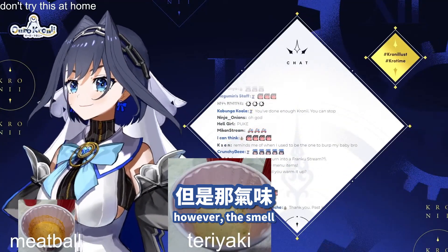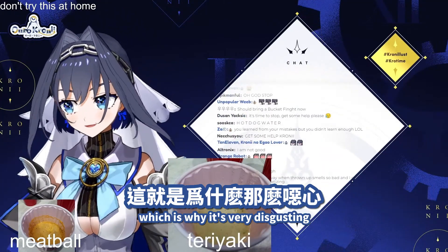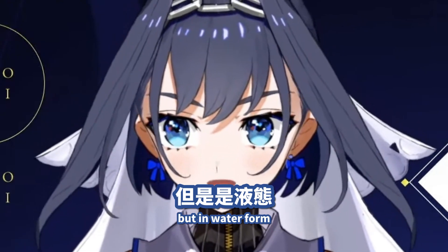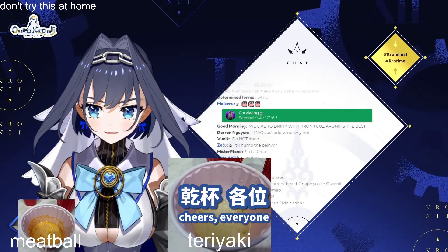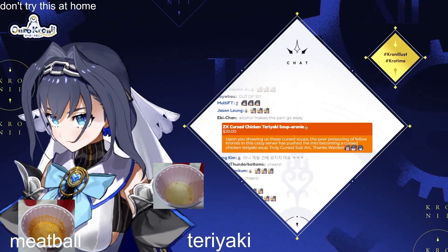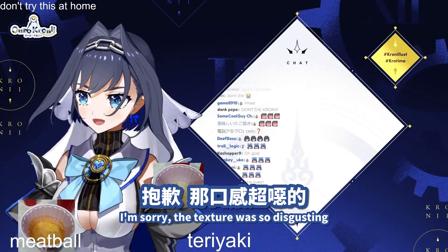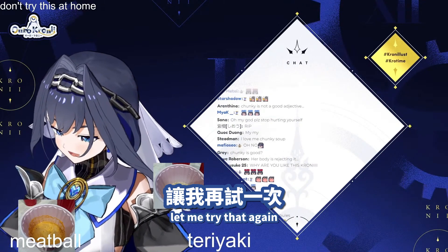However, the smell is exactly like the teriyaki sandwich that I eat, which is why it's very disgusting — it has the smell of the sandwich I like, but in water form. Down the hatch! That was pretty chunky. The texture was so disgusting that I couldn't drink it. Let me try that again.